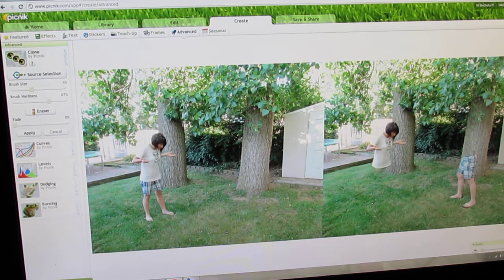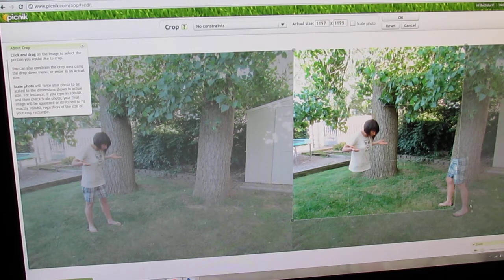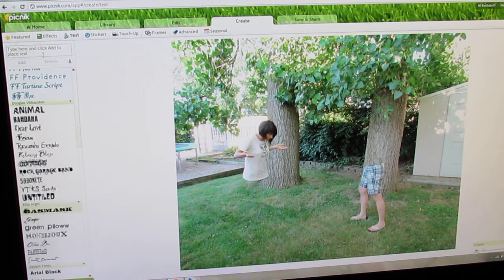Ta-da! Now all you have to do is go up to Edit, Apply Clone — yes, Apply — then go up to Edit, hit Crop, and you're going to crop to the picture that you want and press OK. Ta-da! It is that easy. Simple. Thank you, and let's do this really quick.